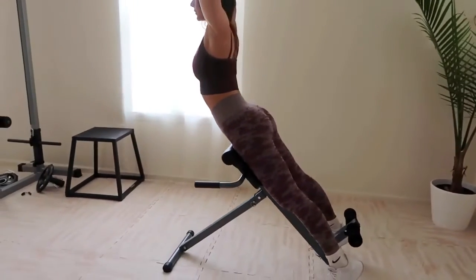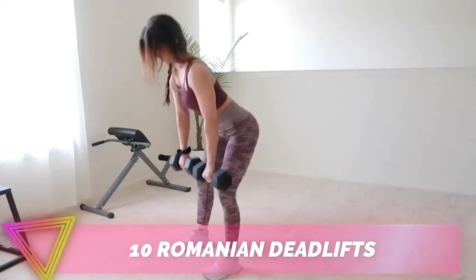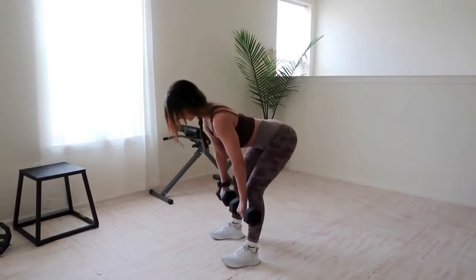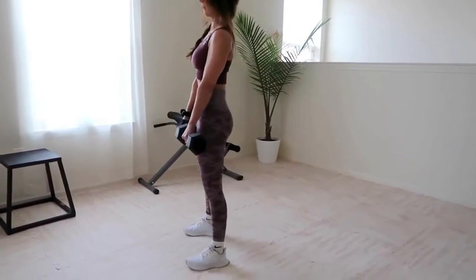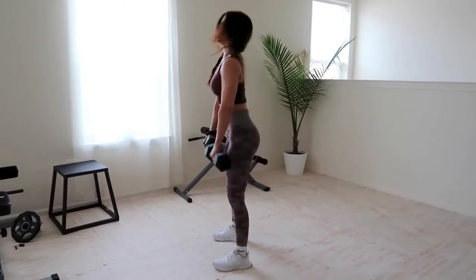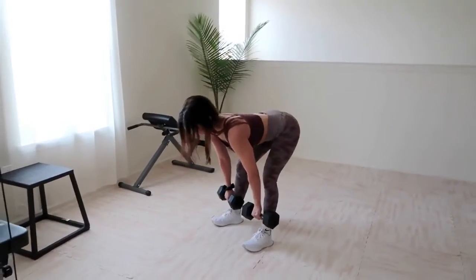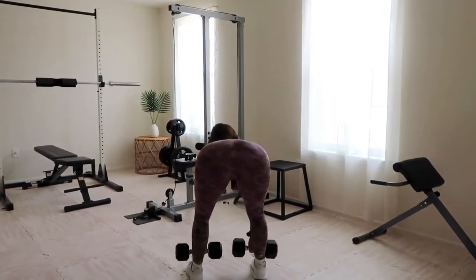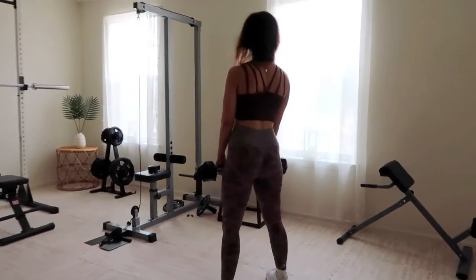Last but not least, Romanian deadlifts. Use dumbbells or a barbell — start with the weight at hip level, draw your shoulders back, and keep your spine straight. Push those hips back as you slowly lower the weight toward your feet, pulling through your booty and hamstrings while keeping your core tight. Press your hips forward to standing, squeezing the glutes at the top. Romanian deadlifts target the hamstrings more than a standard deadlift, making that booty appear perkier, and they put less pressure on your lower back — my absolute favorite deadlift variation.